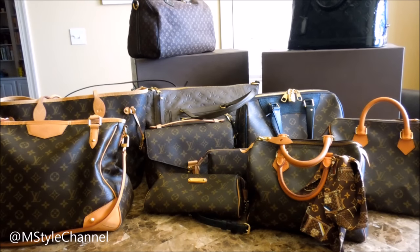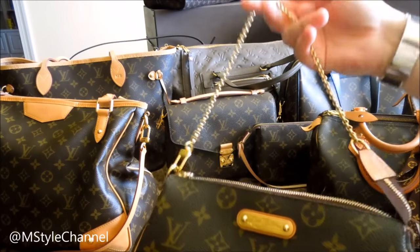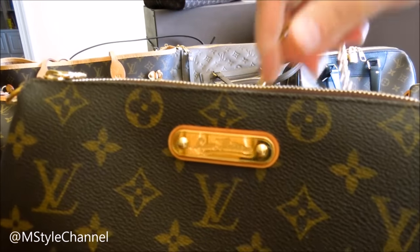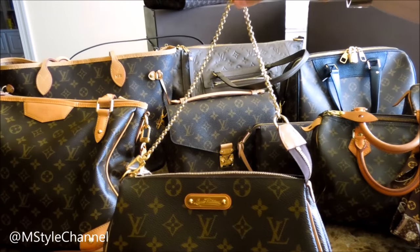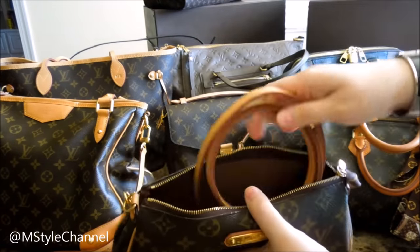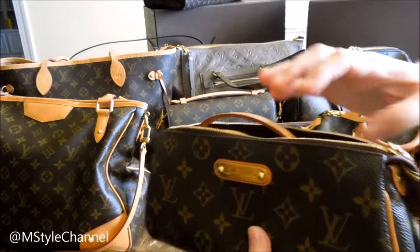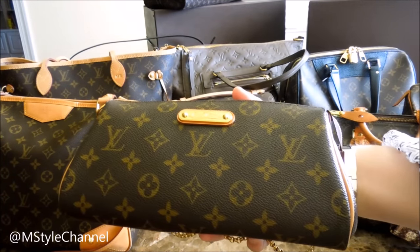I'm not going to do very in-depth reviews because this video will take forever, so I'm just going to go as quickly as I can and still show you the bags. I'll start with the smaller ones first — the Eva Clutch. I'm sure most of you are familiar with it. I have one in monogram with the beautiful Louis Vuitton tag, and as many of you know, the Eva Clutch comes with a chain as well as a crossbody strap. Most of the time I use the crossbody strap and I use this bag quite a lot — at least two times a week.